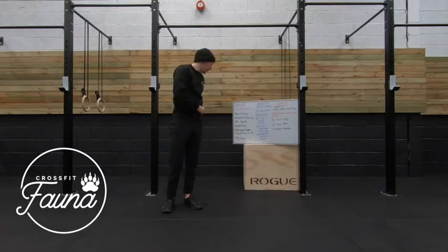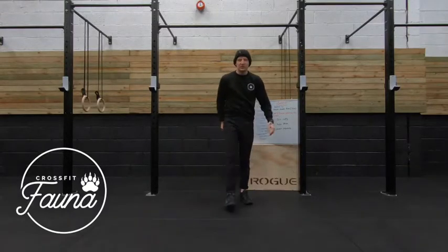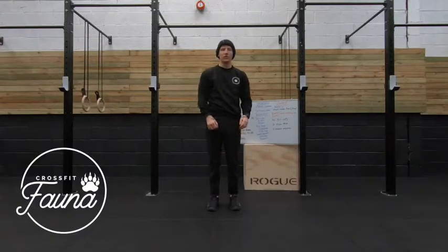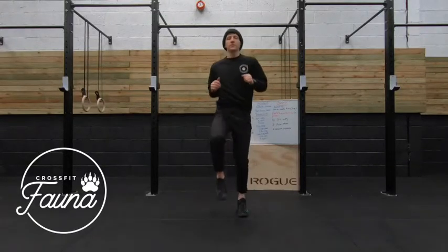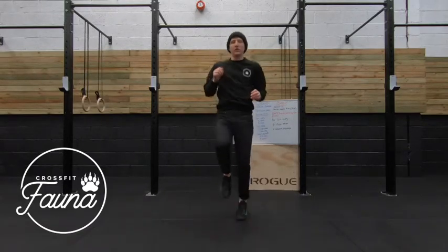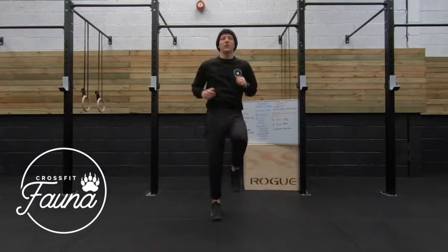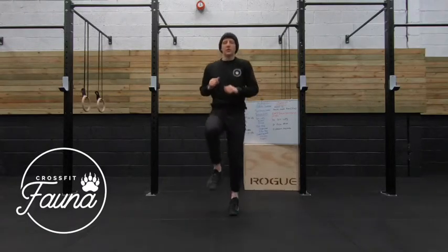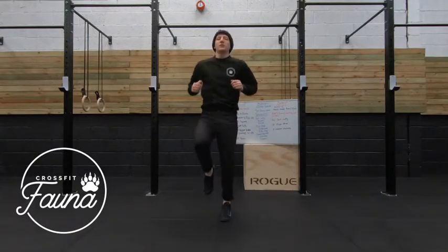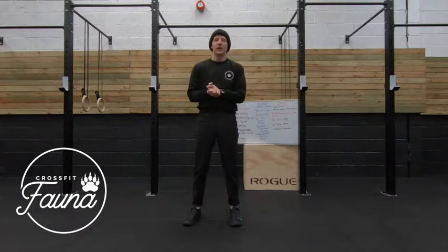All we do now, for that final minute, go for some high knees. Bring those knees up to our hip level. We're only going to do this last one for 30 seconds. Knees up to our hips. 30 seconds in 3, 2, 1. High knees. 5, 4, 3, 2, 1, and relax in there.